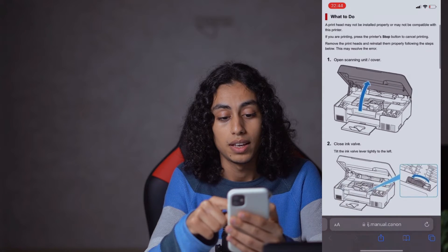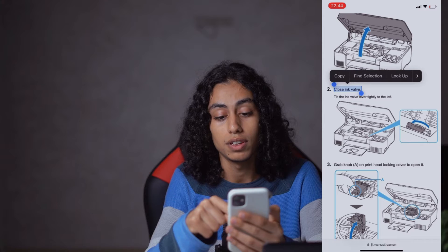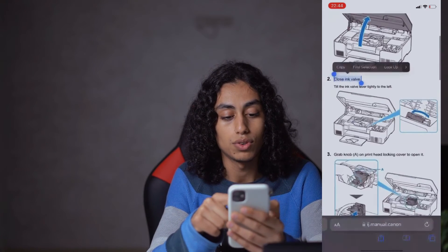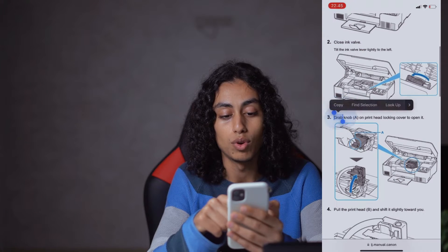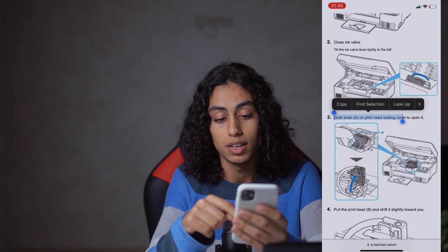So you need to open it like this. The second step is to close the ink valve — you're going to find it here, so close it.